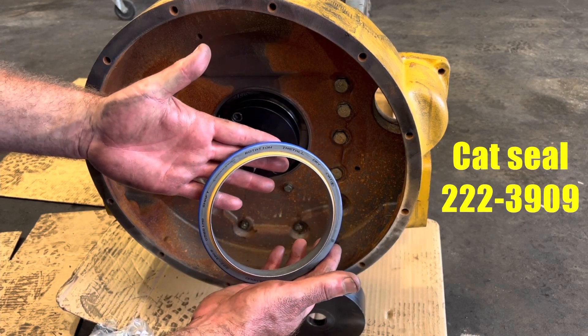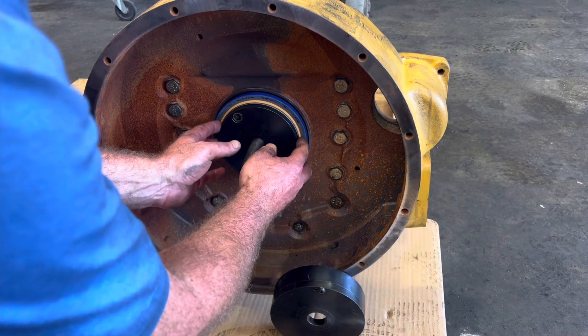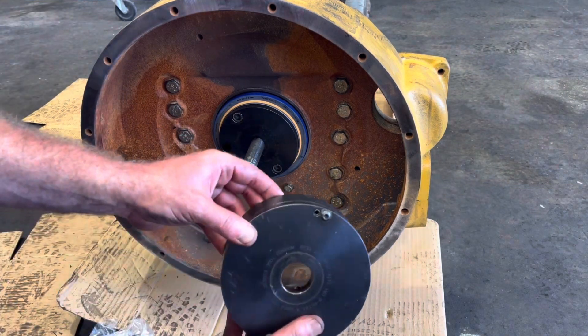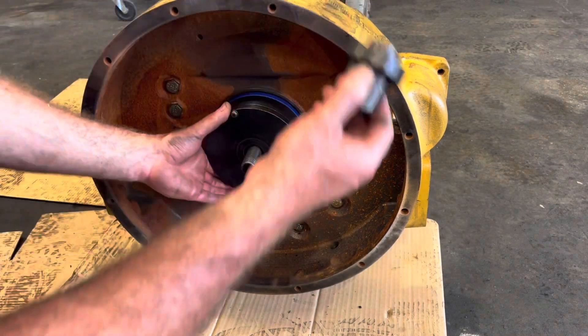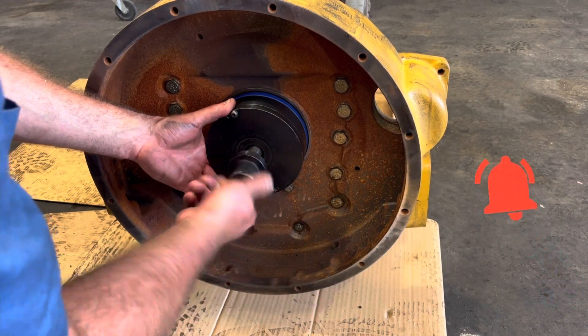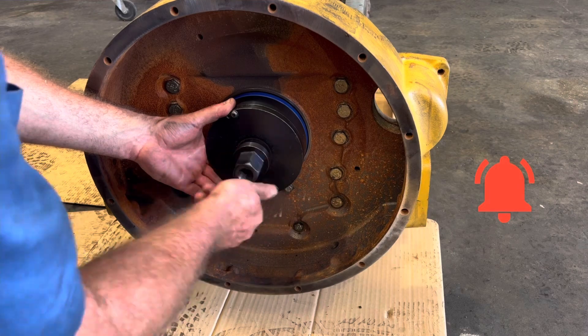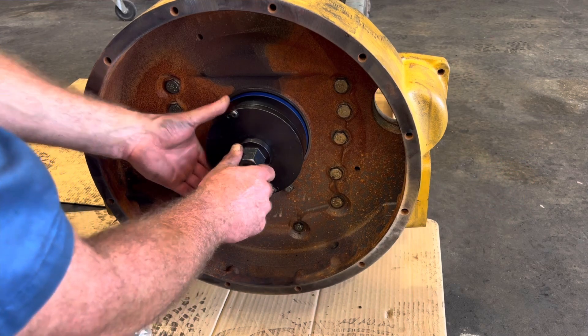Caterpillar seals you want to install dry — don't put any oil on it, and it says so on the seal itself. Also, you can't see it here, but the seal will have a rotation mark on it. The difference between a front and a rear seal: you want to make sure that on the rear seal it has a counter-clockwise arrow on it for the rotation. That tells you it is definitely a rear seal.